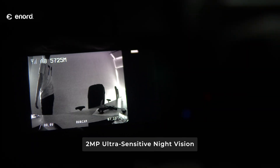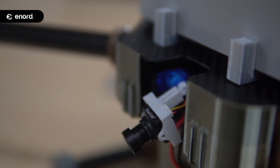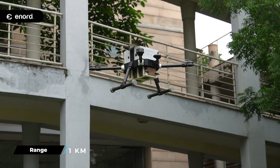Inspector Light features a 2-megapixel ultra-sensitive night-vision, servo-enabled, adjustable pitch camera, which can be controlled using an in-hand remote controller with live streaming on mobile. It has a range of about 1 km.